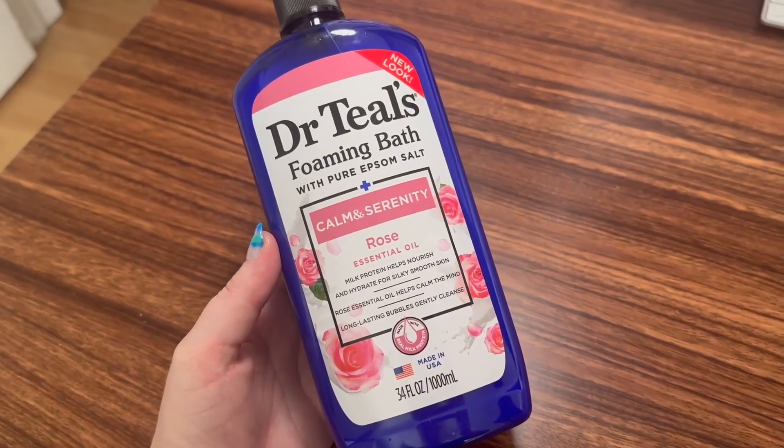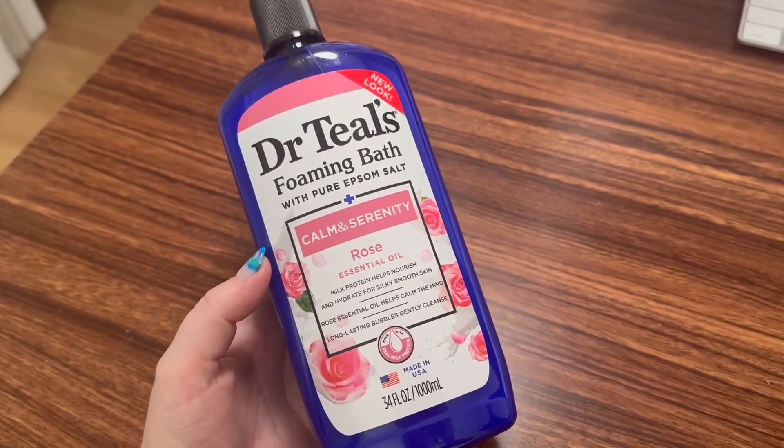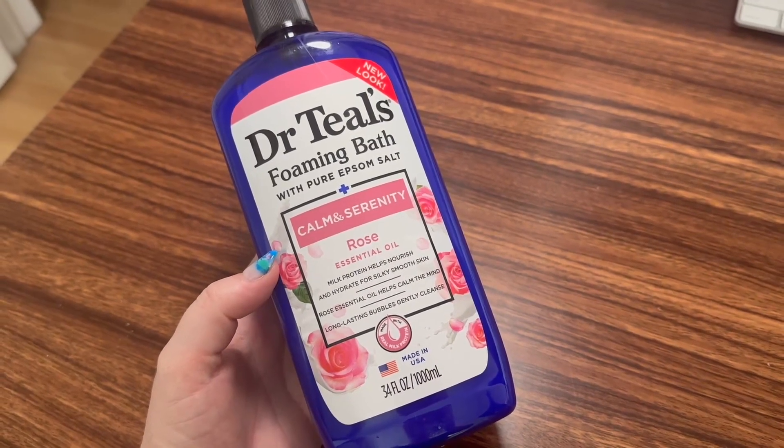Hey, doing a quick review for Dr. Thiel's foaming bath with Epsom salt. Oh, this is lovely. It came in a set with Dr. Thiel's pure Epsom salt.